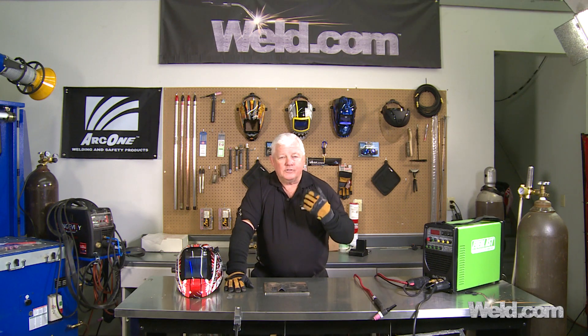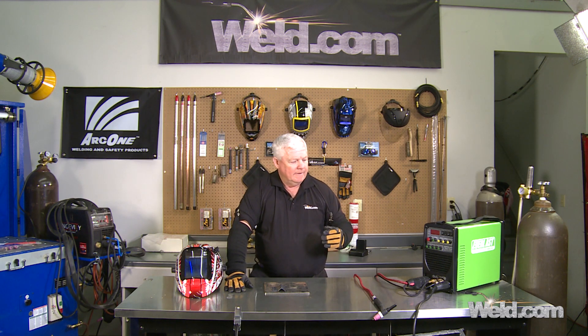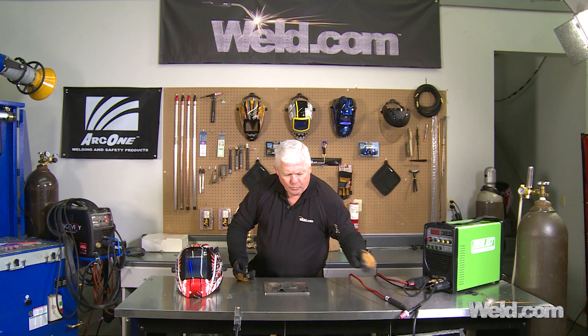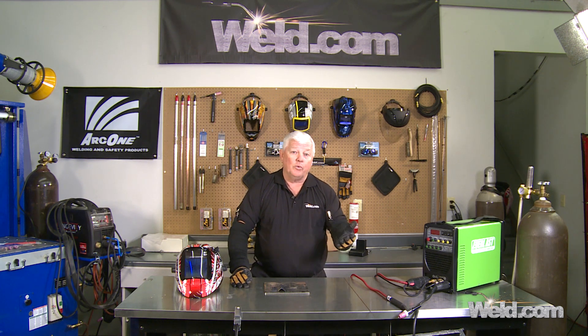We're going to continue this newbie series. This machine is a DC-only machine, and you can see that there are several options for packaging it. Take a look at the show notes to see where and how to get these machines and the accessories — this happens to be one of my favorites. We're going to be doing a series with an AC/DC machine probably next, which will give you a chance to see the aluminum capability of a low-cost machine.